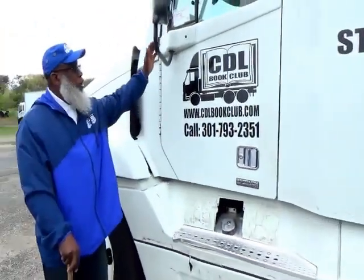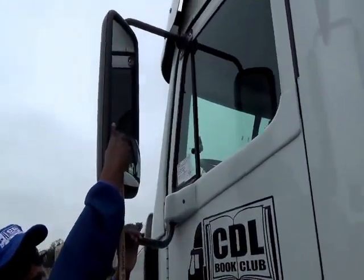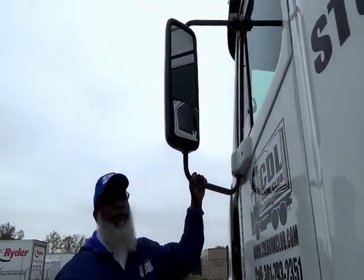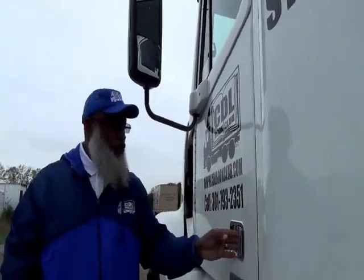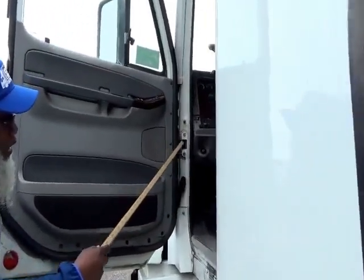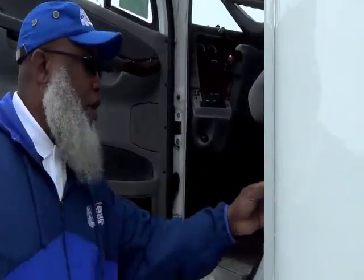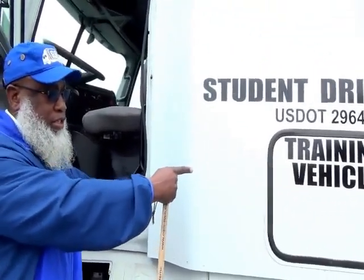Start here with your flat mirror — also called a west coast mirror, spot mirror, or convex mirror — and mirror bracket. Not cracked, not broken, and secure. Go to your door — open and close it. Your door hinges and rubber seal — not cracked, not broken, and secure, not dry-rotted or frayed. Your emergency equipment on this truck will be in this compartment.